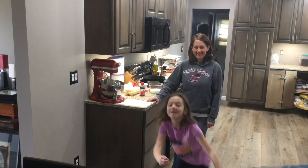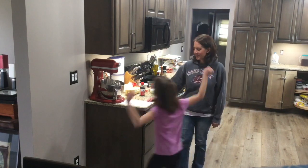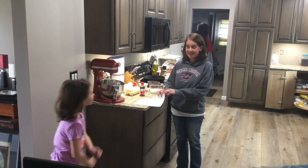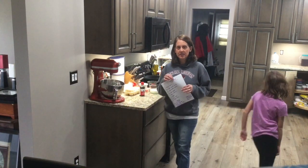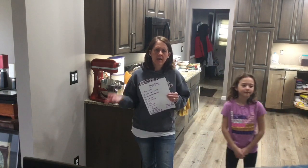Hello everybody! Welcome to day 14 of Cooking with Ms. Carlson. Today we'll be making monkey bread. This is a sweet treat that everyone will love. It's really not that difficult either — it just takes some time.